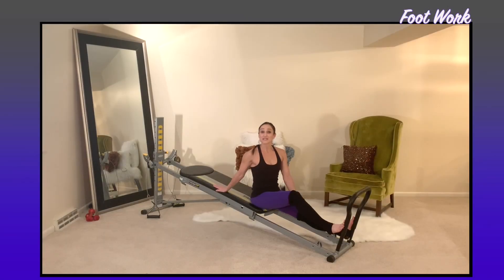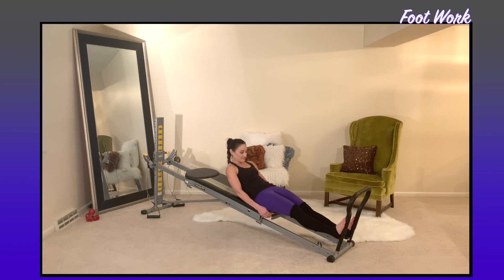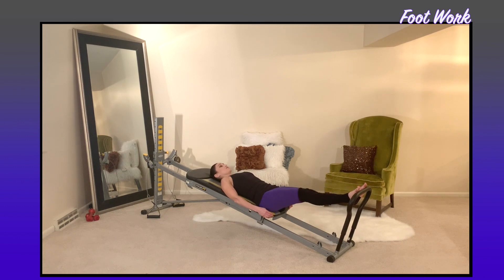We'll start with Pilates footwork. Come down to a seated position facing away from your tower and cup the bottom of your glide board as you roll back, making sure your hands are just cupped so you don't get your fingers stuck. Bring your feet to the top of the toe bar in a Pilates turned-out position, meaning your heels are together.